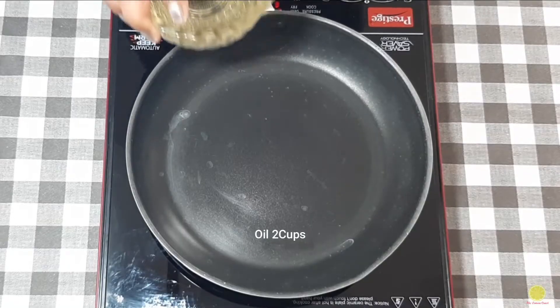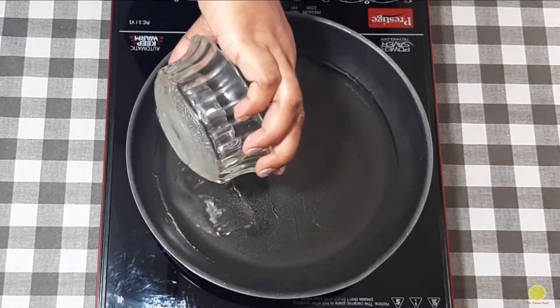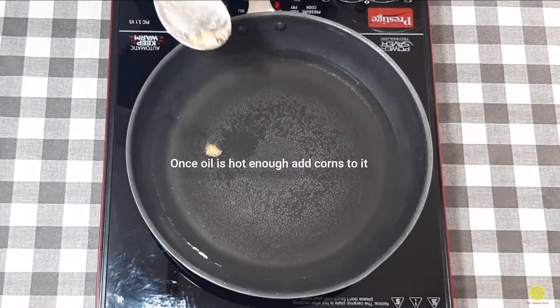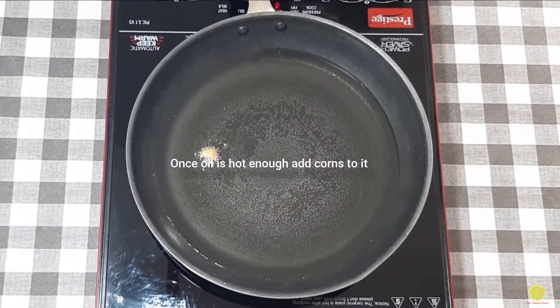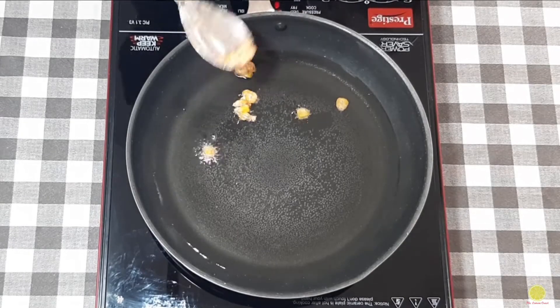Now we will fry the corn. In a pan I took two cups of oil. Once the oil is hot enough, we'll test it by putting a single piece of corn. Now it looks like the oil is hot enough and we are going to add the remaining corn to the frying pan.